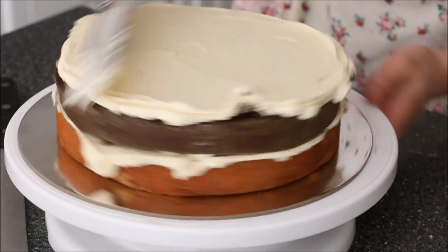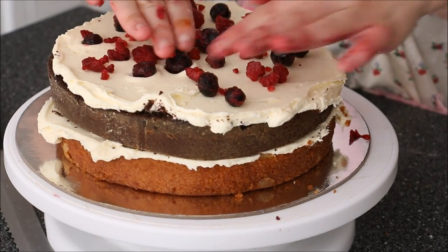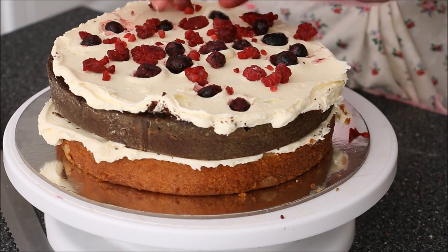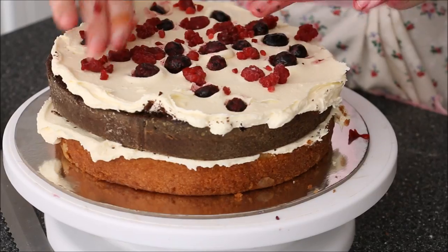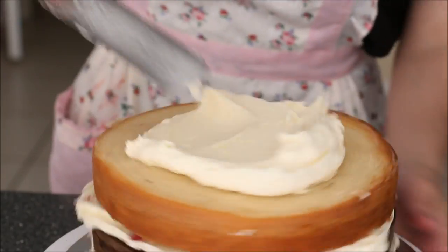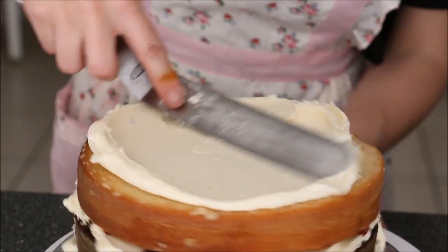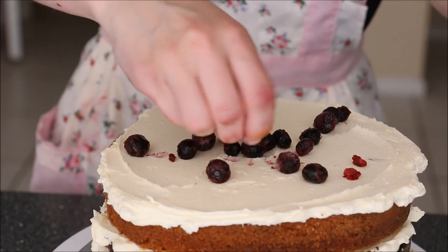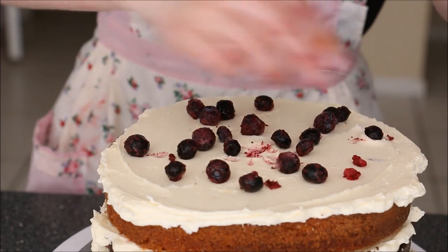Then add on your second layer of cake. I'm alternating between a white chocolate mud cake and a dark chocolate mud cake. Continue the process — here I've added my buttercream a little bit thicker so the berries push into the frosting a lot better and your cake will touch the frosting. That way it sticks. Continue this process as you keep building your cake.